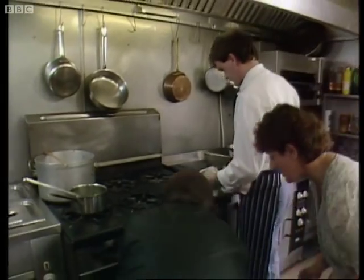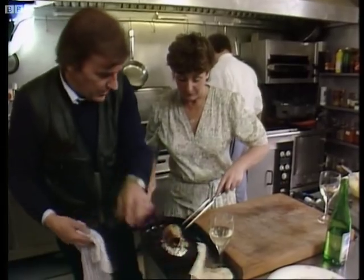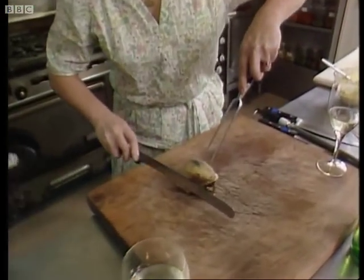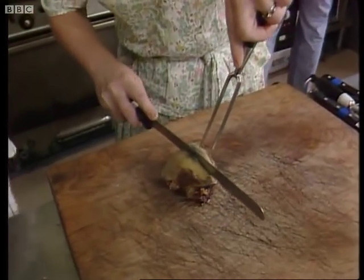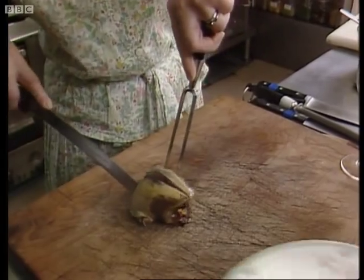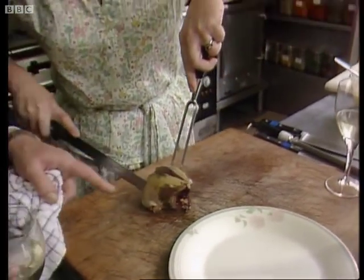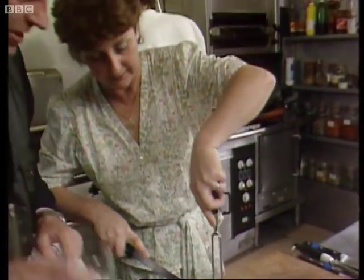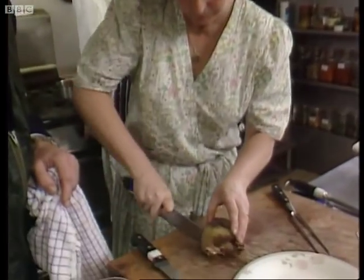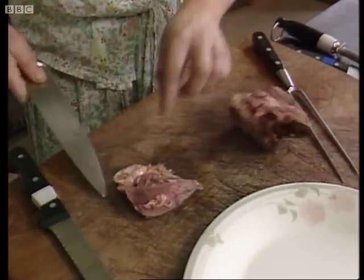I reckon that pigeon must be ready. Yes, I hope it is — it's a long 12 minutes if it isn't. There we go. So you just carve that. Yes. And John will put the sauce on the plate. Now, this is just right, Floyd, look. Carve away. Oh, it's beautifully pink. That's absolutely superb. Can you eat it that way? Yes, I will. That's good. That's the way it should be. Pink.